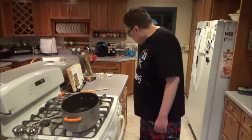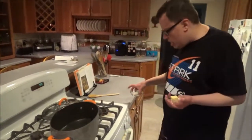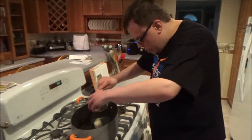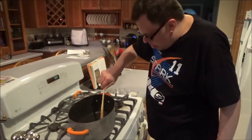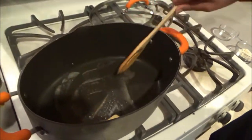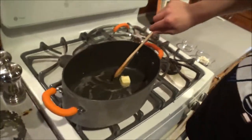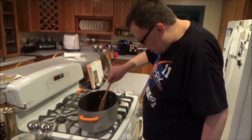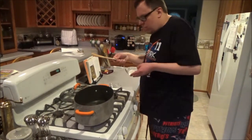Next, we're going to make the sauce. You first need two very simple but very key ingredients. You're going to need some butter — about two tablespoons — dip it into a pan and swirl it all around with a wooden spoon. Once it's all melted, you're going to need about two tablespoons of all-purpose flour.